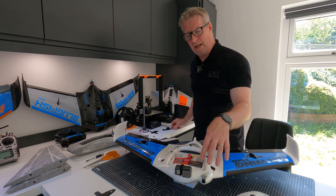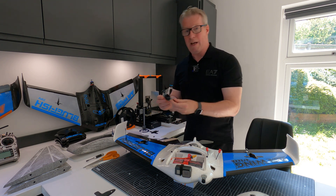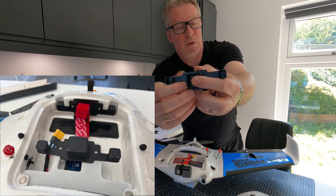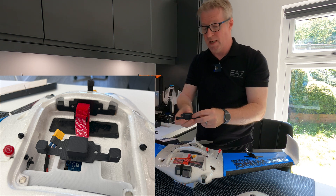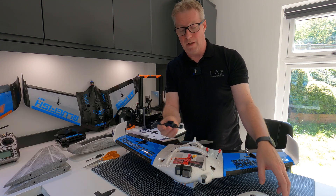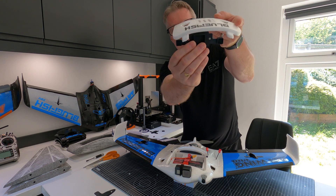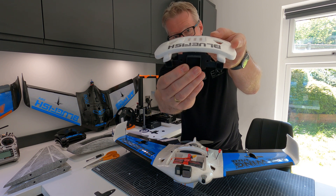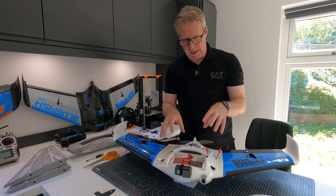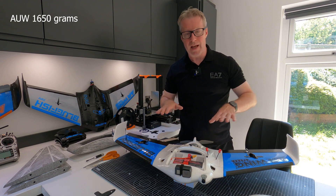I've actually moved the CG forward and I'm using one of these little weight pods that I designed - a 3D printed pod with a little lid so you can fill it with ball bearings, lead, or whatever you want to get the desired CG. It just pushes into the front of the plane, so you can pull it out and have different pods for different LiPos. The hatch doesn't interfere with the weight pod. I've now got an extra 70 grams in the front, which takes this plane up to just over 1650 grams - quite heavy for an AR Pro, but I like that stability.